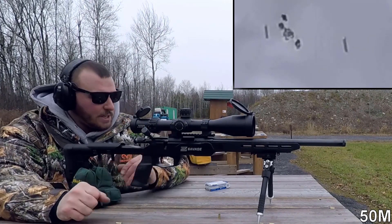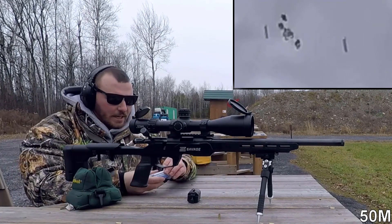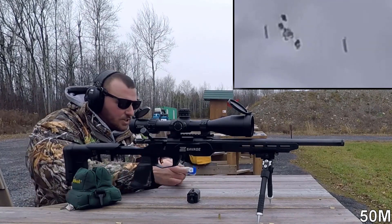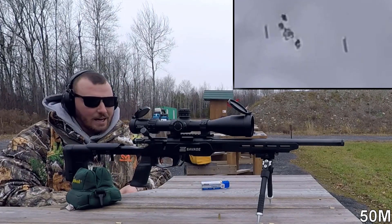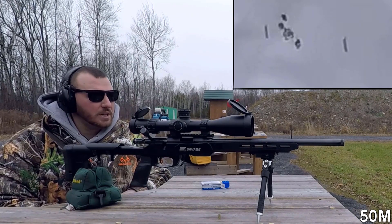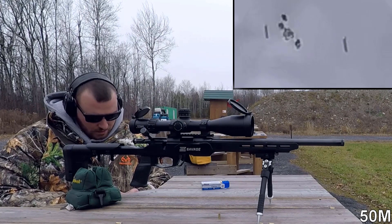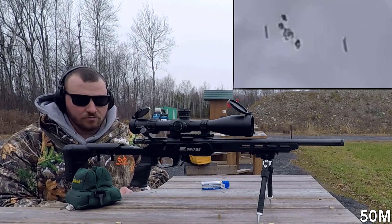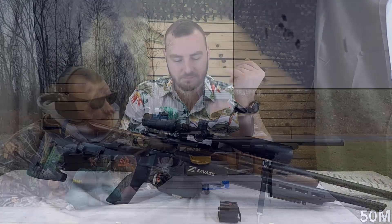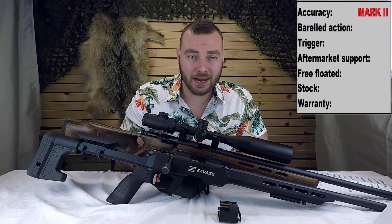I was getting pretty discouraged with this rifle until this group. Our average group size before this was about an inch and a quarter — some of it was an inch and a half. This looks like we're just around maybe 0.6 inches. That's good, but not excellent, not fantastic — very good. Definitely the Mark II takes the cake for accuracy.